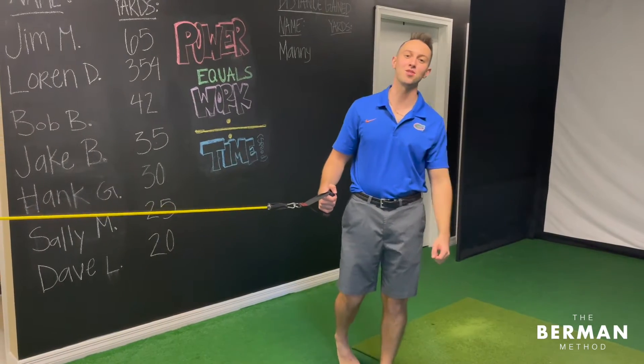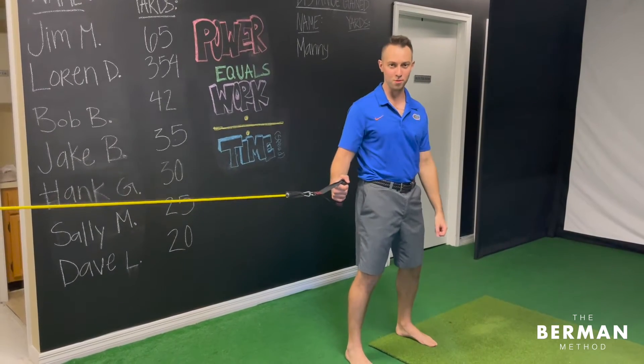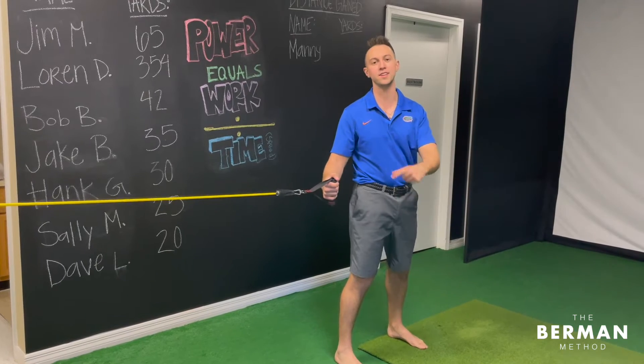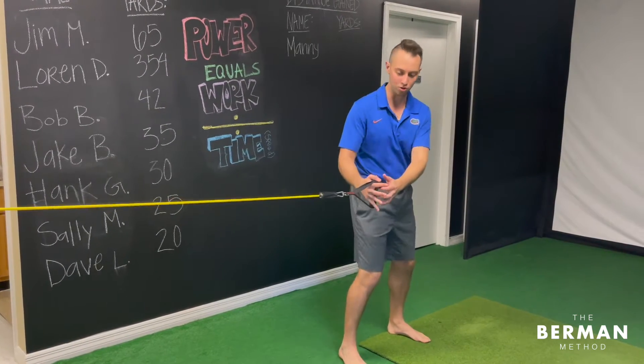This is Dr. Burt with the Berman Method. Today let's get to work. The most important muscle in the golf swing is the right glute. Here's a quick banded workout that you can do at home to help activate the right glute.